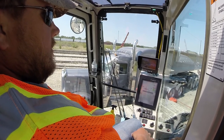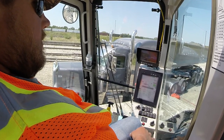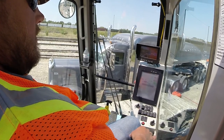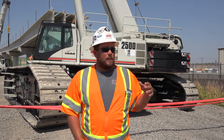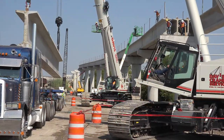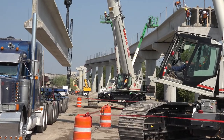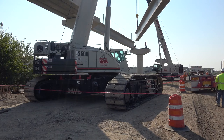It has four cameras on it, which come in very handy in locations like this where you're real tight, so that you can see your rear drum, but also your swing and backing up when you're having to move in and out in between these caps to give room. You're able to split the screen to quad pictures so that you can see all four views at the same time.